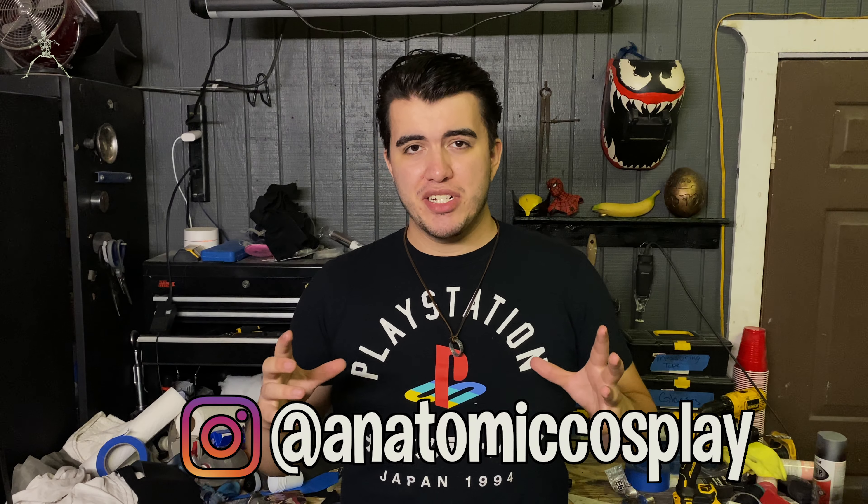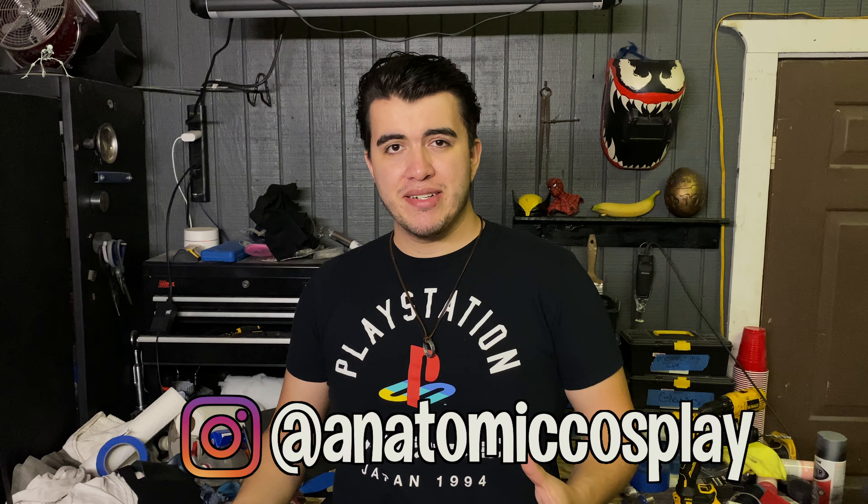Make sure to follow me on Instagram — I'm going to post some high quality photos there. Currently it's 4 p.m. and it's 85 degrees outside in Texas, so I couldn't really have the costume on for too long during the final reveal. Make sure to subscribe, share this video, leave a like, and leave a comment if you have any questions about anything that happens later in the video.